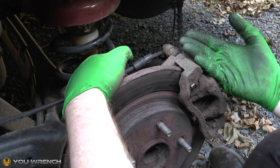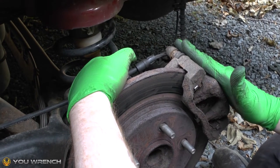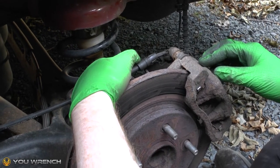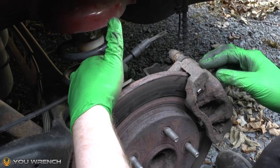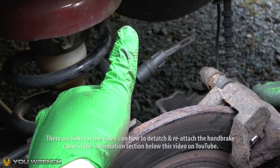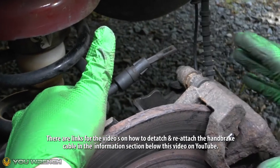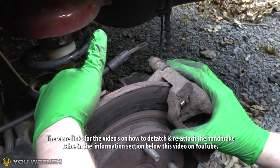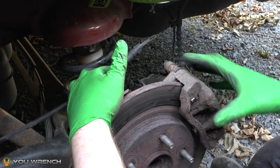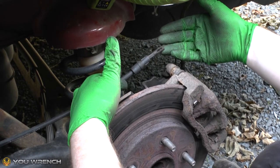We're going to be replacing the caliper completely, replaced with a brand new one, a refurbished one, or whatever the case may be. We know we're going to have to detach the handbrake cable. It can be quite tricky, but basically you want to leave this assembly all still bolted on. If you know you're definitely changing the caliper, leave all this bolted on — it's almost one of the first stages of the process.